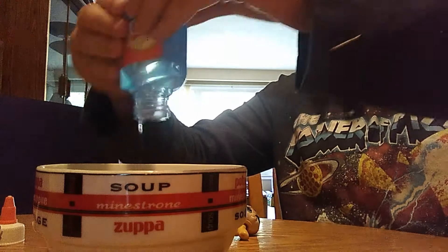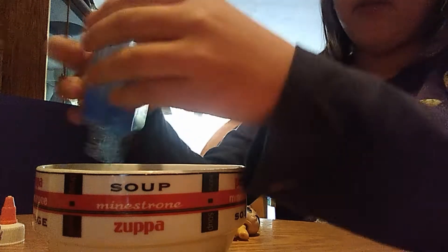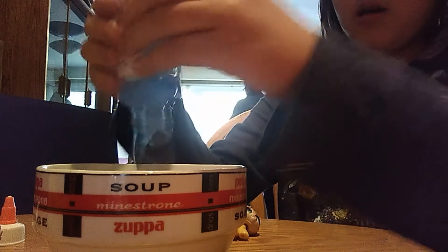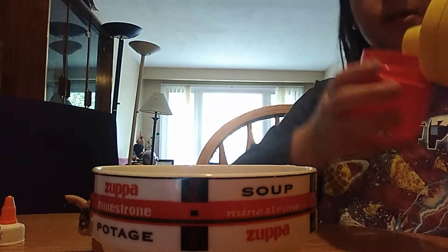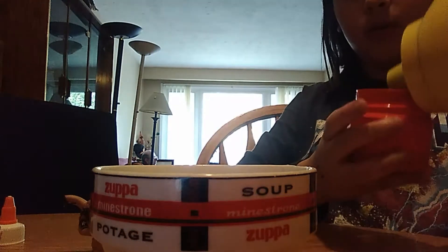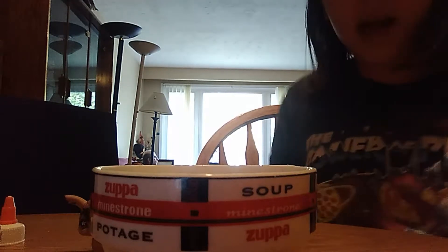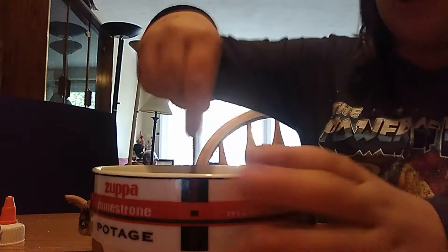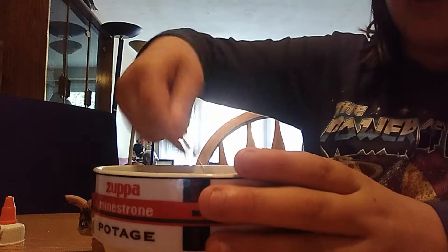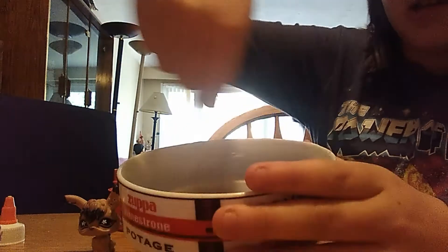Hey guys, what's up everybody! Today we're back for another video. You can almost see my whole body because I don't have my proper setup. If you see my last LPS video, make sure you comment down below, because there's gonna be a lot more LPS videos now. Today we're doing something different.